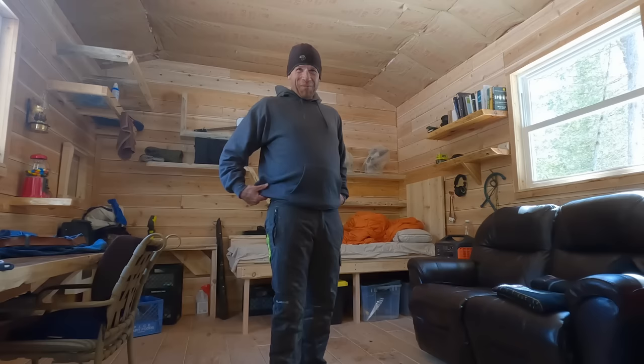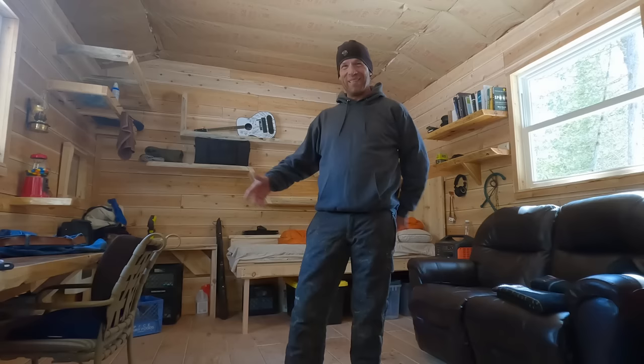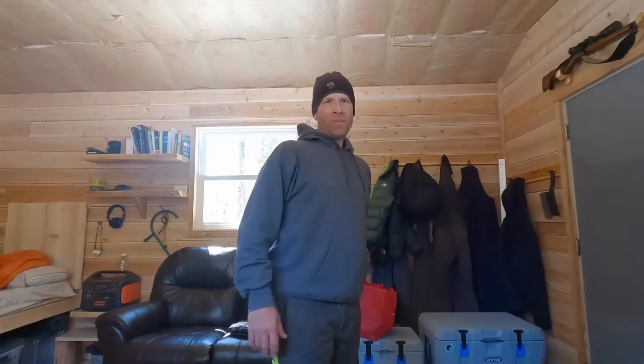Hey, what is up all y'all? Welcome to summertime at the worm. I spent far too much time in this cabin in the last week and a half. The weather has been horrible, and I mean, come on, just finished the cabin, had to spend a little time in here anyway.